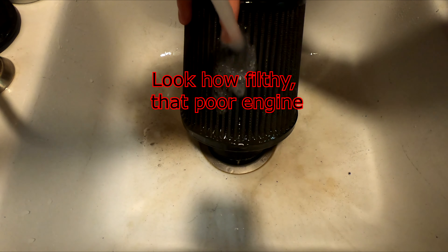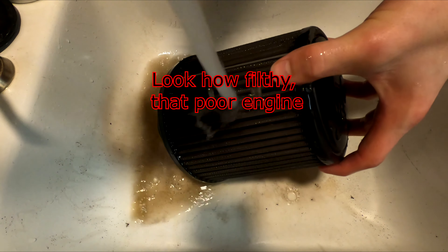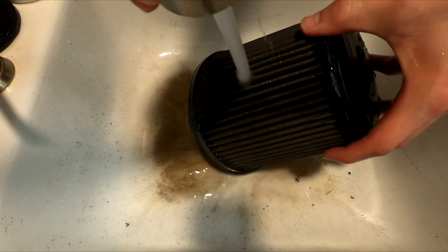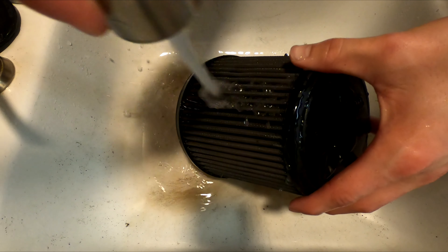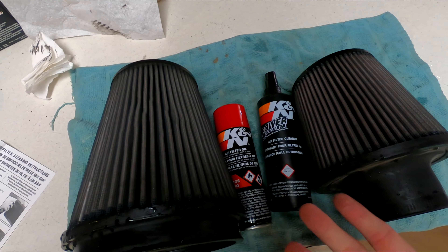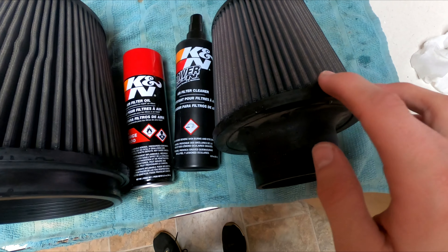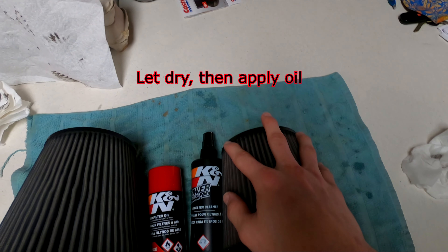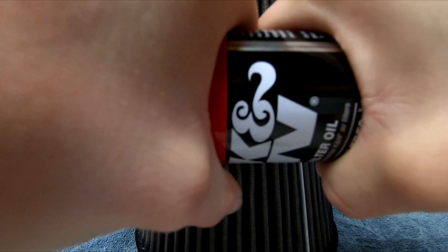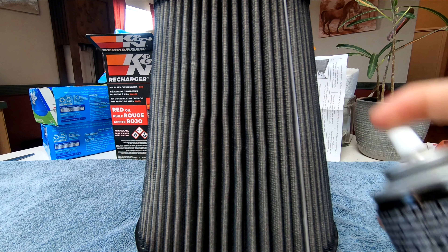That's filthy — quite obviously. This is just what came out of the small one, which is quite a bit more dirty, as you can see. That is just filthy, absolutely filthy. Now that both of them are done, we're actually going to let them sit out overnight and dry.